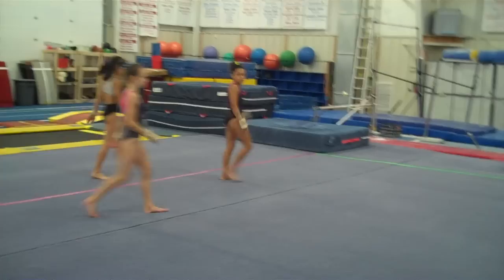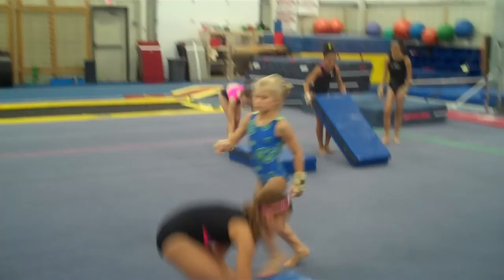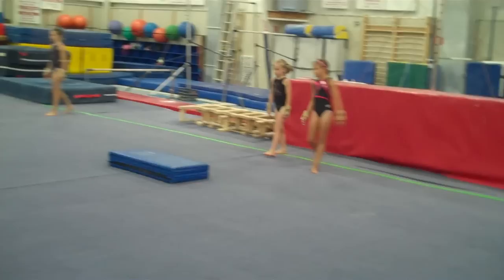Step two is over our panel mat. We have two settings — a little setting and a big setting, and it takes a minute to figure out. This teaches the girls to pick up their legs in the hurdle and travel forward. Step, hurdle hop, step, hurdle hop, step in. Walking back with their eyes down out of the cartwheels.